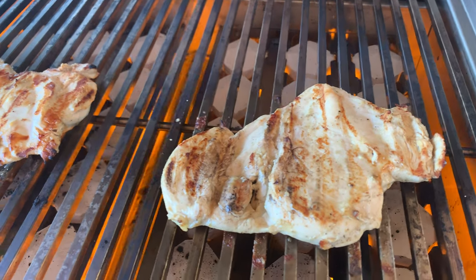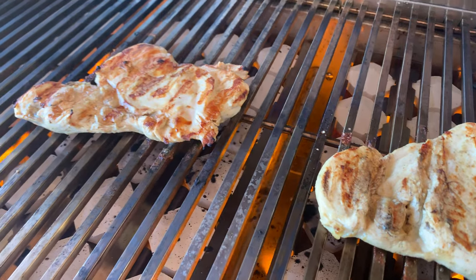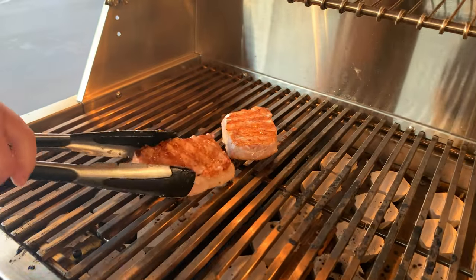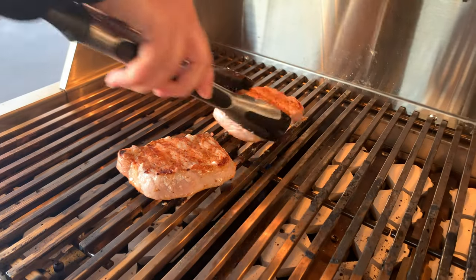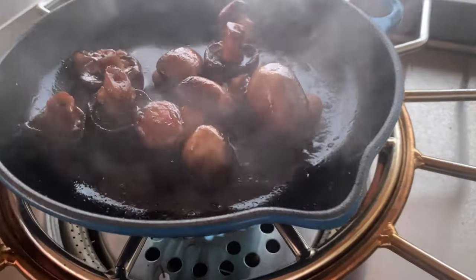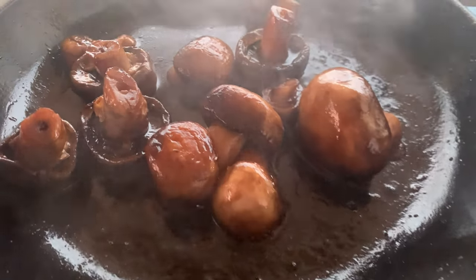When I'm outside grilling or smoking the main entrée, having a burner allows me to make easy work of the sauce and sides to accompany the meal. It seems like whenever we have the grill going we're also cooking something on the burner — they just go together in the way that we cook.